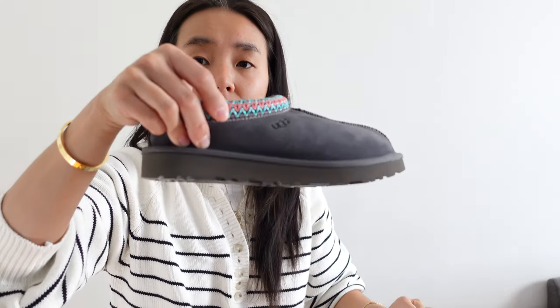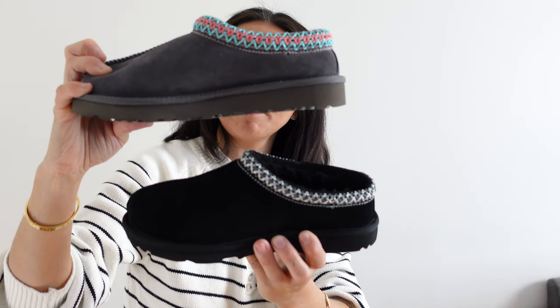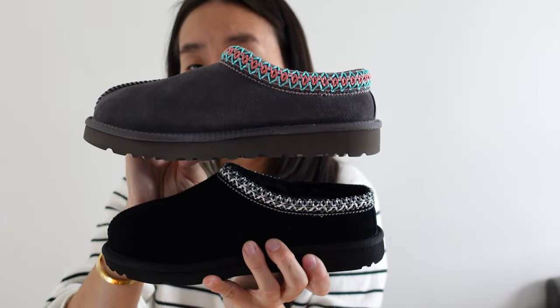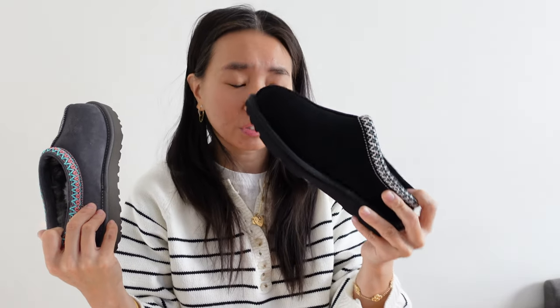Now let's compare the adults versus the kids. A size six and a half is equivalent to a four and a half in kids, so I got a four and a five in kids. Let's compare the aesthetics between the two — aesthetically there's not much of a difference. The sole on the kid's size is a lot smaller versus the adult size, but when wearing them you don't really feel a difference. There's a quarter inch more on the adult size versus the kids. The adult size does have a slightly higher platform, so it is just slightly more comfortable — but does that justify the price difference? I would say no. If I find the kid's size I'm just going to go ahead and go with the kids.